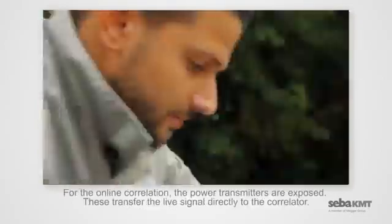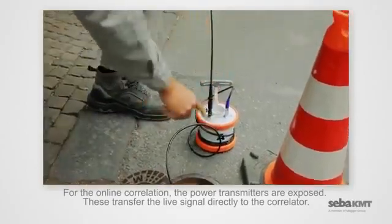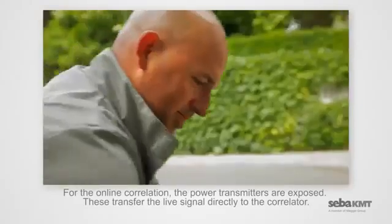For the online correlation, the power transmitters are exposed. These transfer the live signal directly to the correlator.